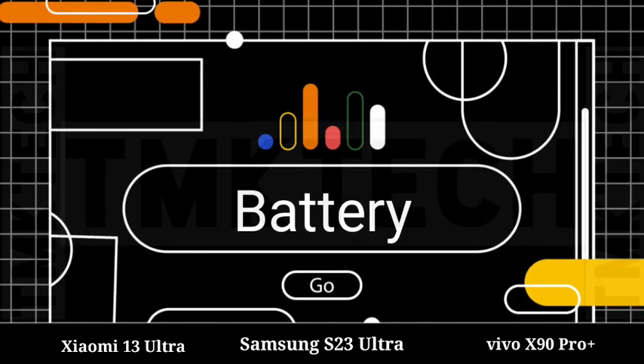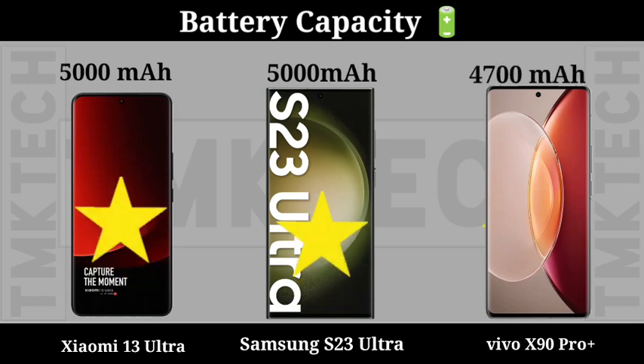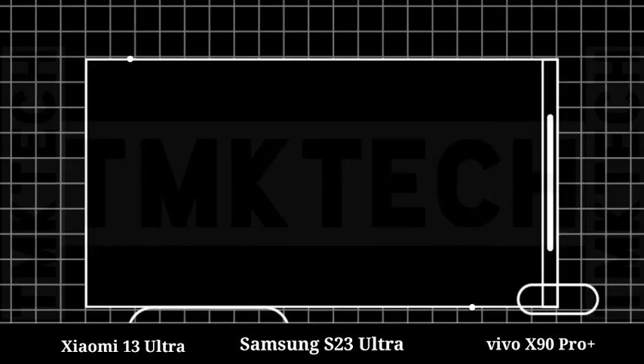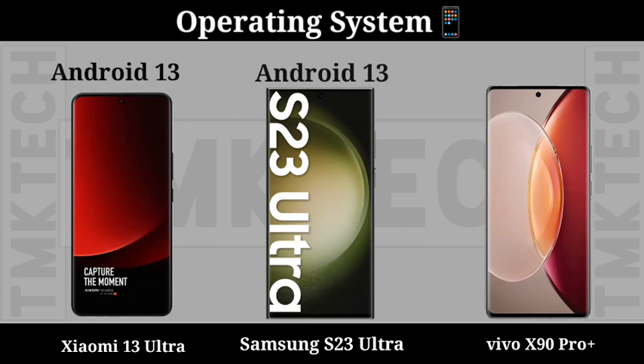Battery Capacity. Battery Charging Speed. Operating System.